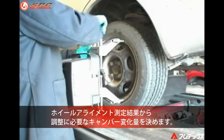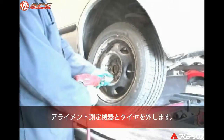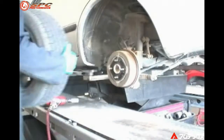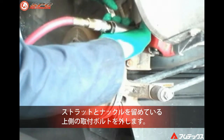After determining the amount of camber change needed, remove the alignment equipment along with the tire and wheel assembly. Remove the top bolt at the strut to hub connection.